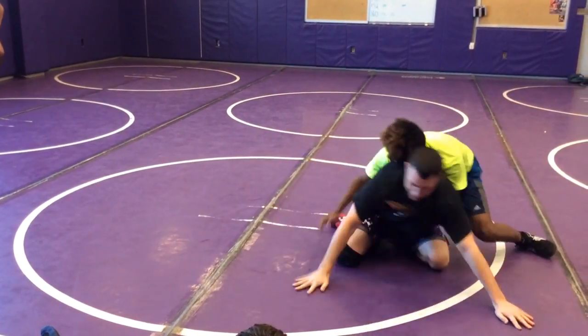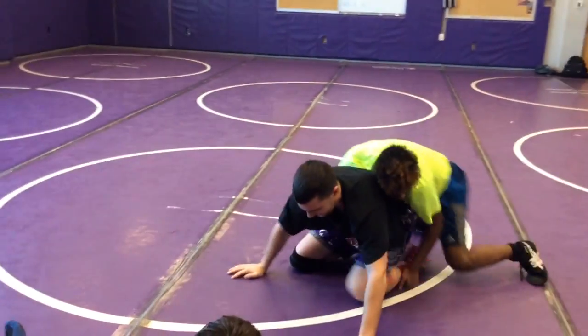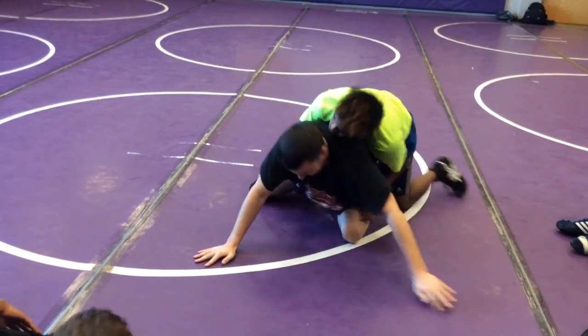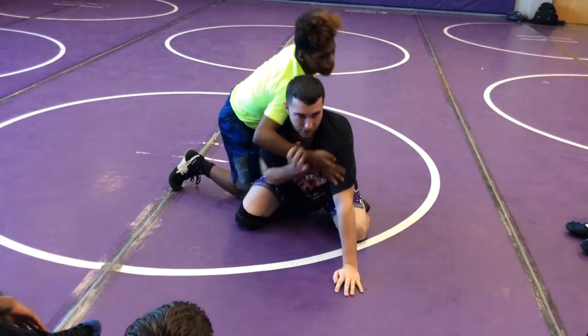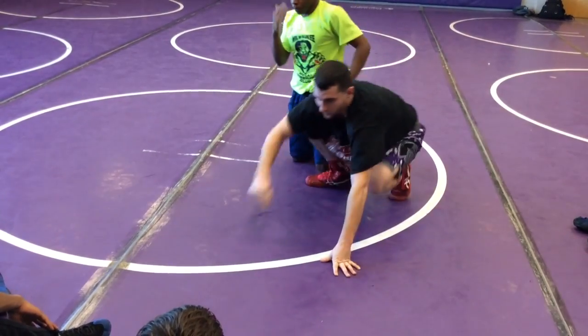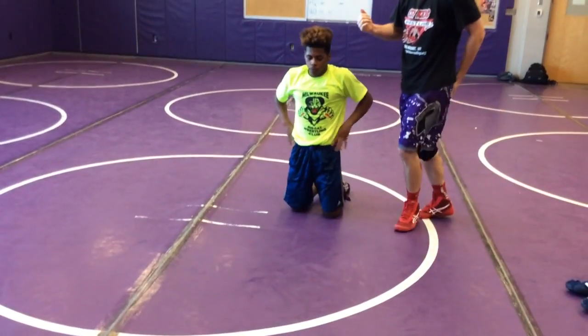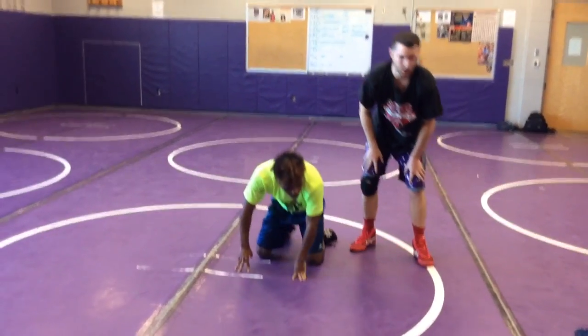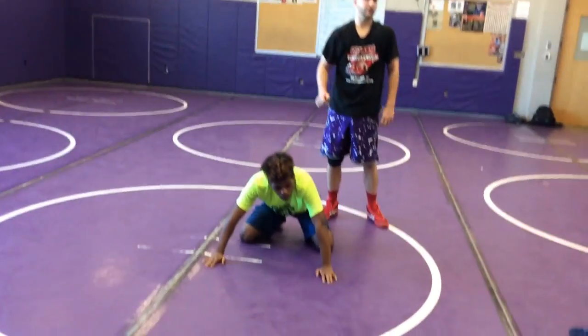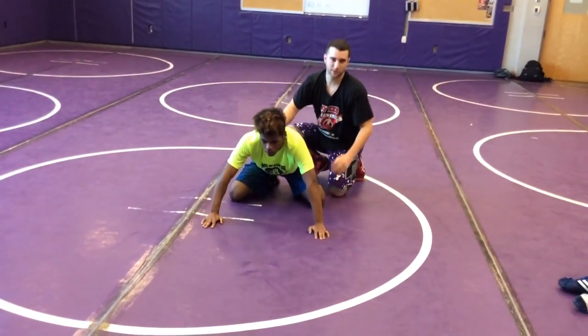I'm trying to stay in my good position the whole time. You can do your cross face like he has — break. You have to be a good partner on top. On top you're going 100%, and on bottom you're going 100% too. But you're not trying to escape or get reversals — you're trying to maintain good position.